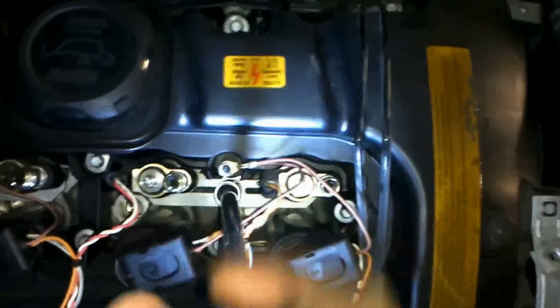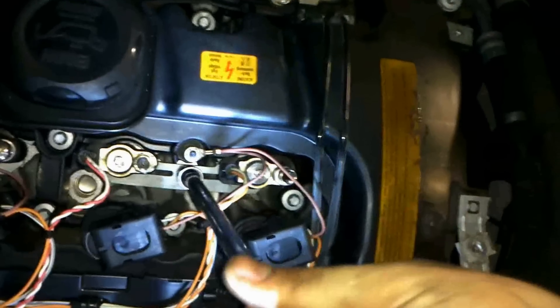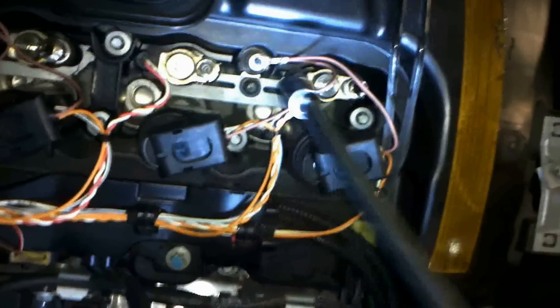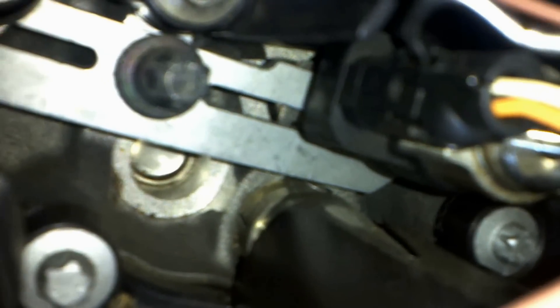This is a size 10 female Torx bit — I'm going to undo the bracket. And with the electrical plugs, there's a tiny little leg on them. Just get a pick in and pull it up slightly, and pull the plug out without breaking it. There you go — happy days, little two-pin.